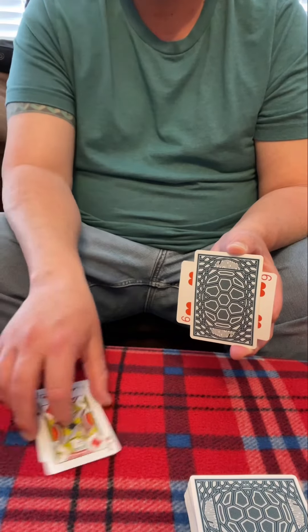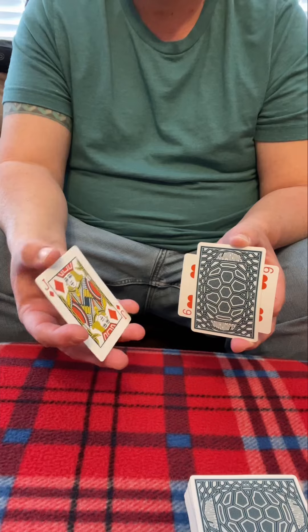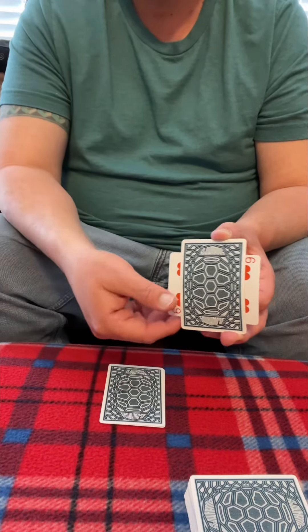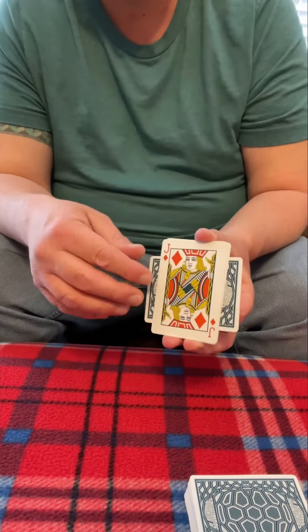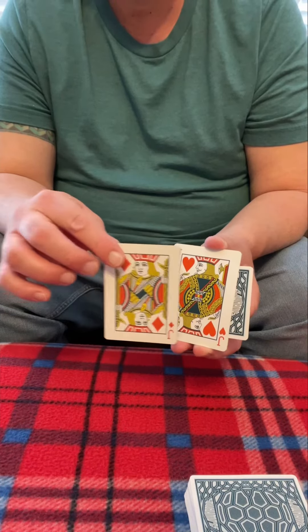They are red and we have the red jacks over here, and that red six wants to be with those red jacks. So we're going to stick it kind of close to them here, but it is in fact still between the black ones, not the red ones.